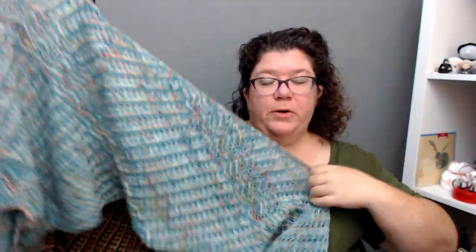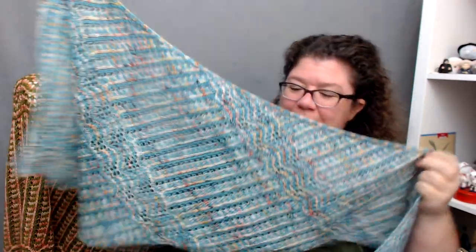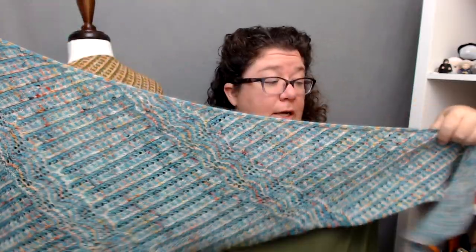I'm thinking of this as Spirit — they're just together. Look at that. Look at the drape on it. I love it. It's a good size shawl.